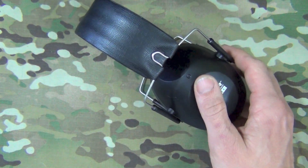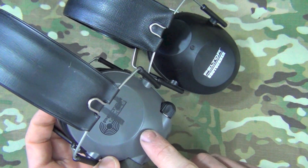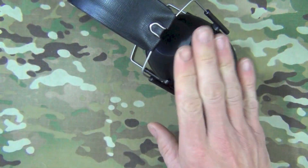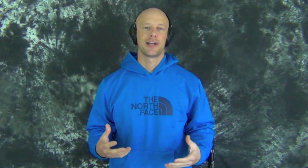These are essentially the non-electronic version of the Peltor 6S that you guys have also seen on the channel. Generally when I wear the 6S, there are other people around and I need to communicate with them, whereas when I'm wearing these I'm typically out there by myself, which is what you guys usually see on the channel.